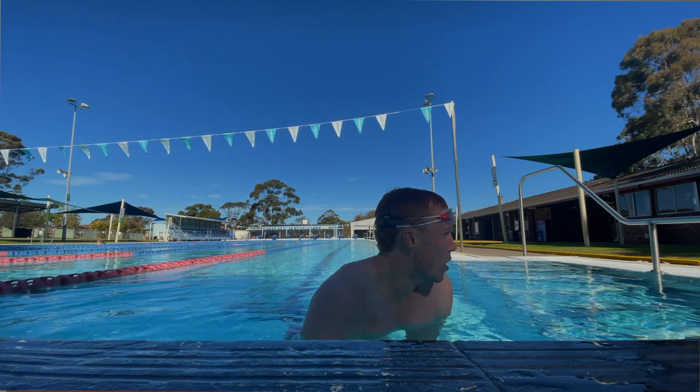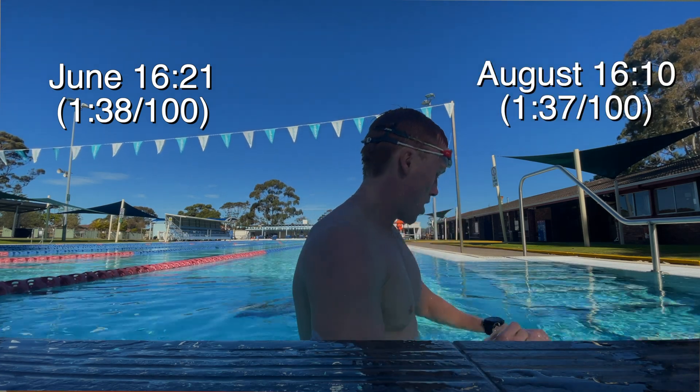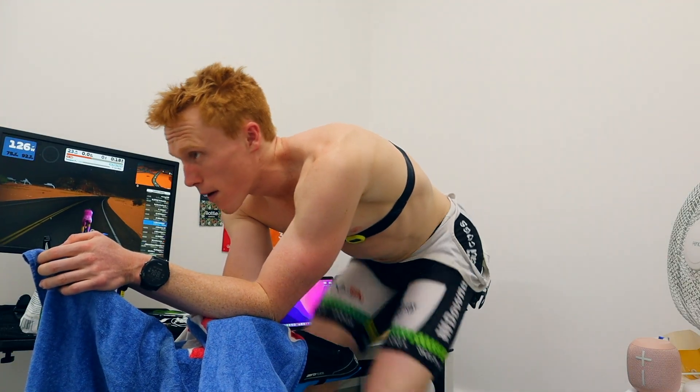At lunchtime Tuesday we had a 1k swim for time. Comparing just two tests: back in June I did 16 minutes 21 seconds, and this week I did 16 minutes 10 seconds. Honestly, it's not a huge improvement and my swim has plateaued over the last eight weeks. I'm putting so much more effort into the bike right now — doing the biggest bike volume I've ever done — and my swim volume has dropped off, which may be affecting my stroke and fitness in the water.